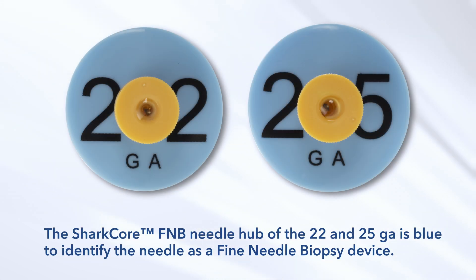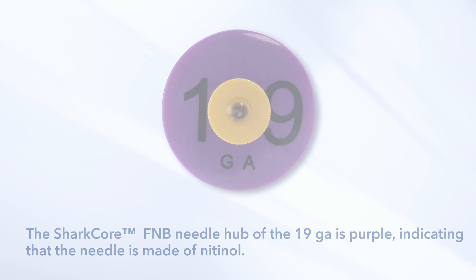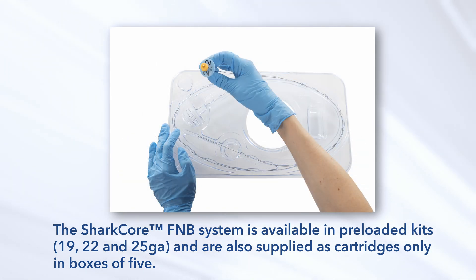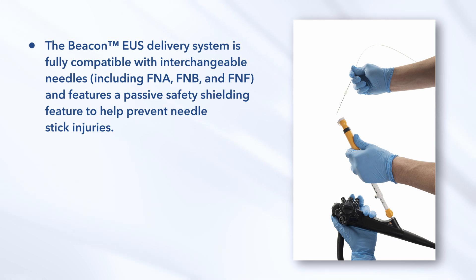The SharkCore FNB Needle Hub of the 22 and 25 gauge is blue to identify the needle as a fine needle biopsy device. The SharkCore FNB Needle Hub of the 19 gauge is purple, indicating that the needle is made of nitinol. The system is available in preloaded kits in 19, 22, and 25 gauge, and is also supplied as cartridges only in boxes of five. The Beacon EUS Delivery System is fully compatible with interchangeable needles, including FNA, FNB, and FNF, and features a passive safety shielding feature to help prevent needle stick injuries.